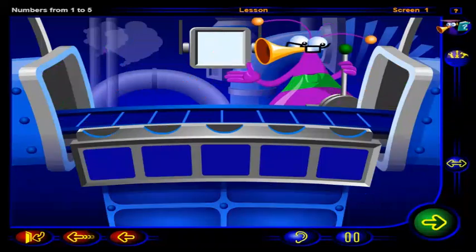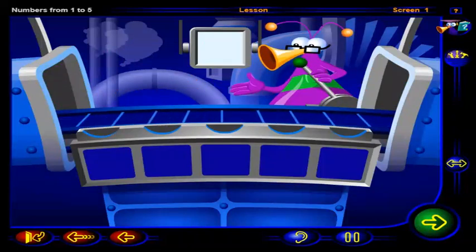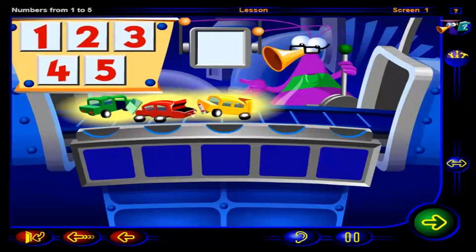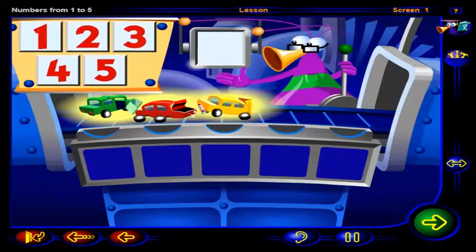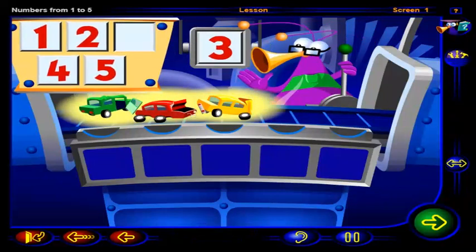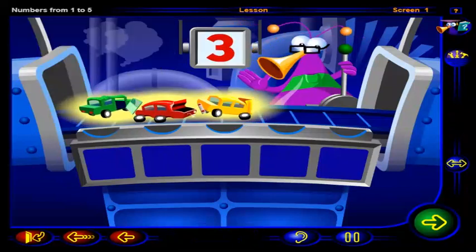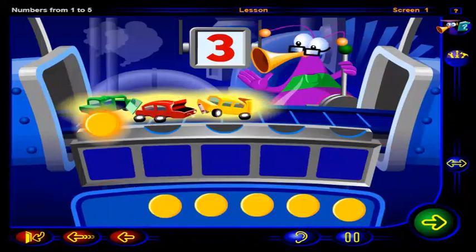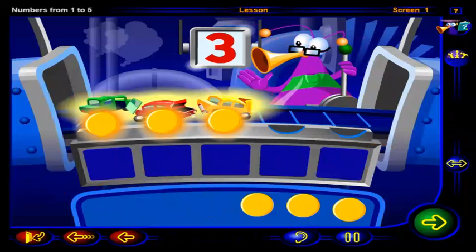Click on the handle. How many broken cars do you see? Drag the number here. Click OK when you're done. You got it. One, two, three. There are three broken cars. So, we'll need one, two, three chips.